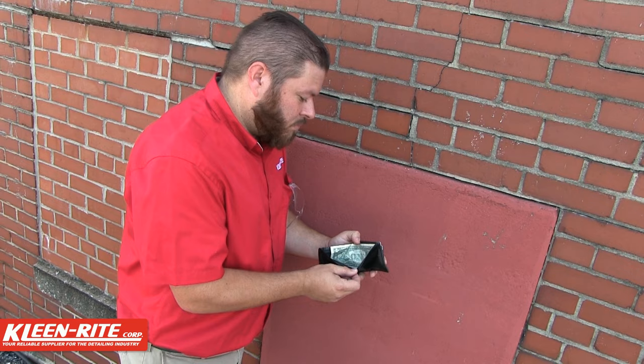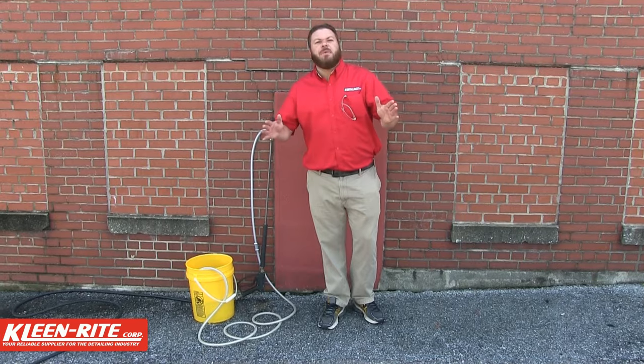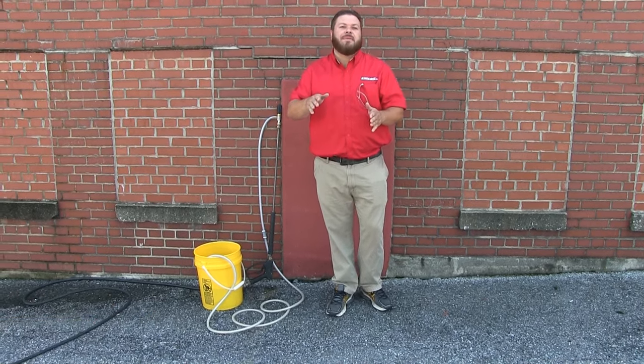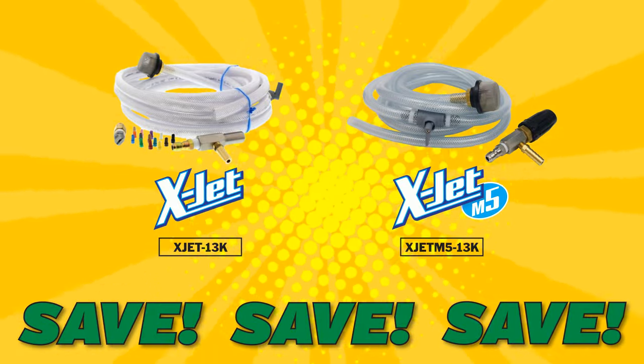I know what you are thinking — man, that must be expensive. Not a chance. This might be the best investment you'll make for your pressure washing equipment, and Clean Right has the lowest prices around. Get your X-Jet from us and start using chemicals while pressure washing the smart way.